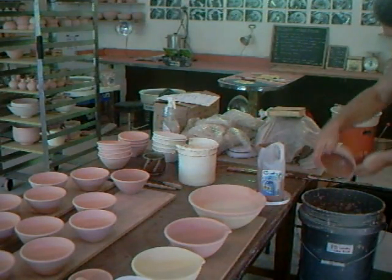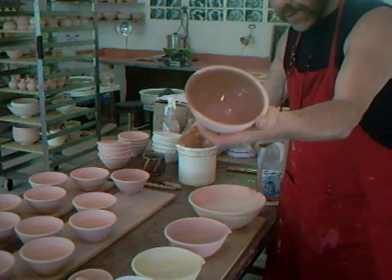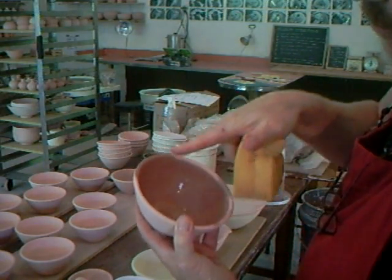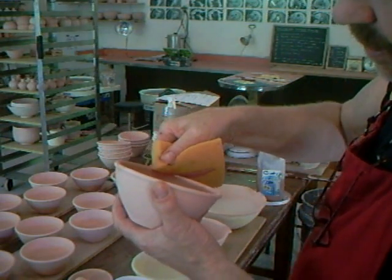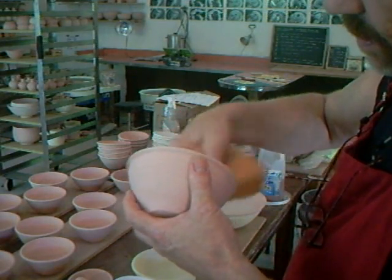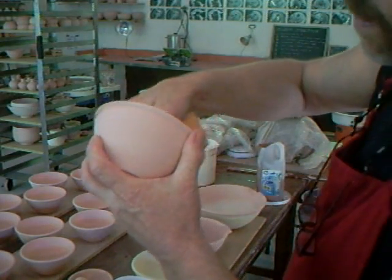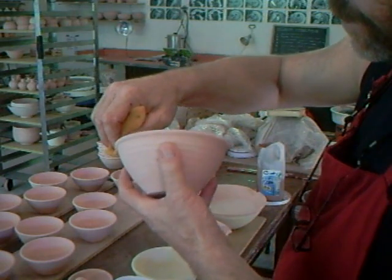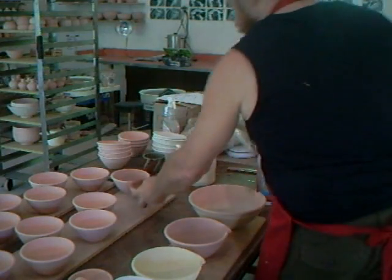Now take your clean sponge. Where we just poured it out, we need to clean that off, so give it a wipe. What we want is a fairly clean, even line around there.